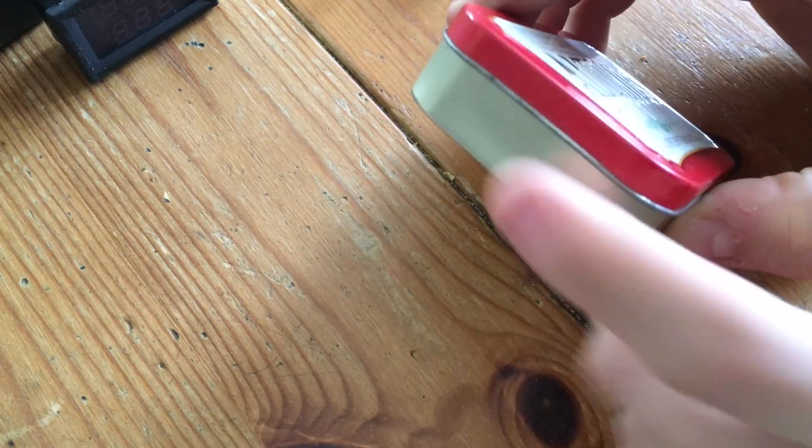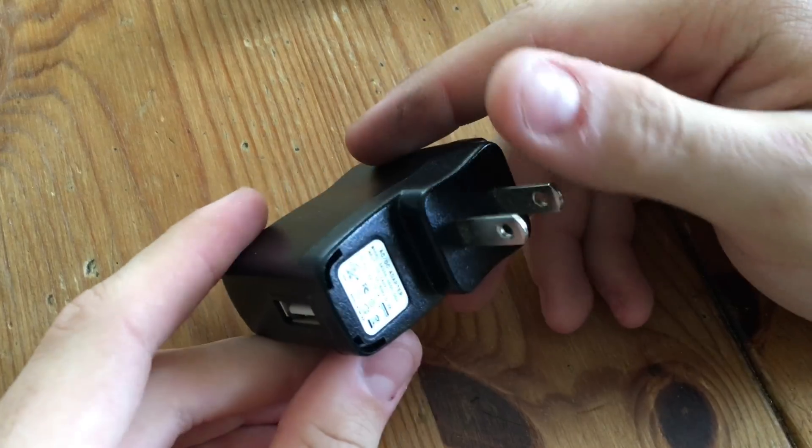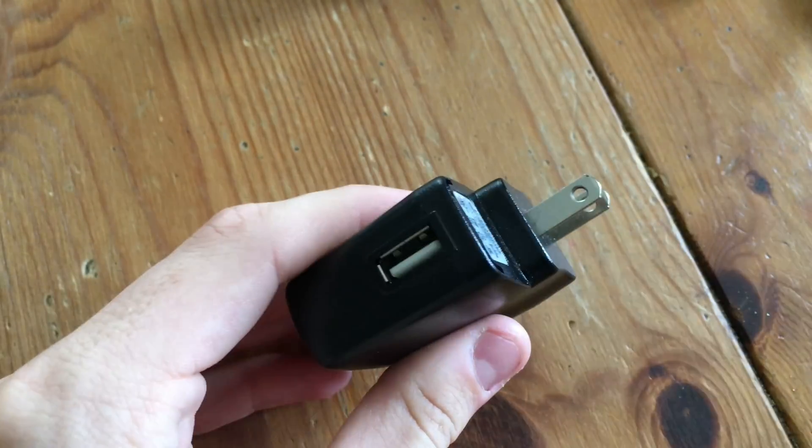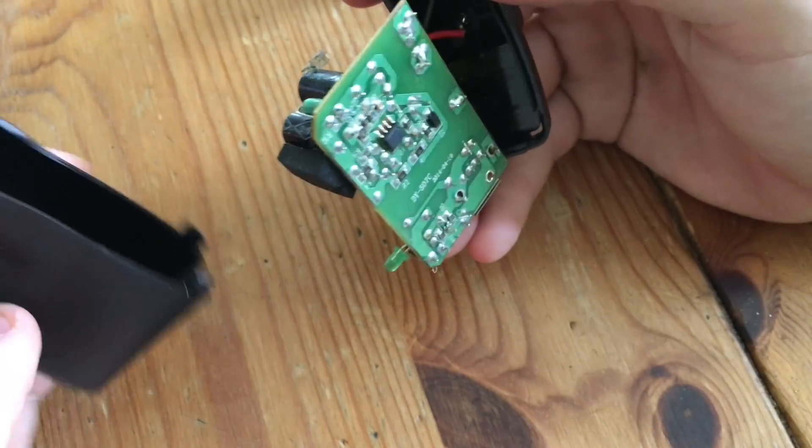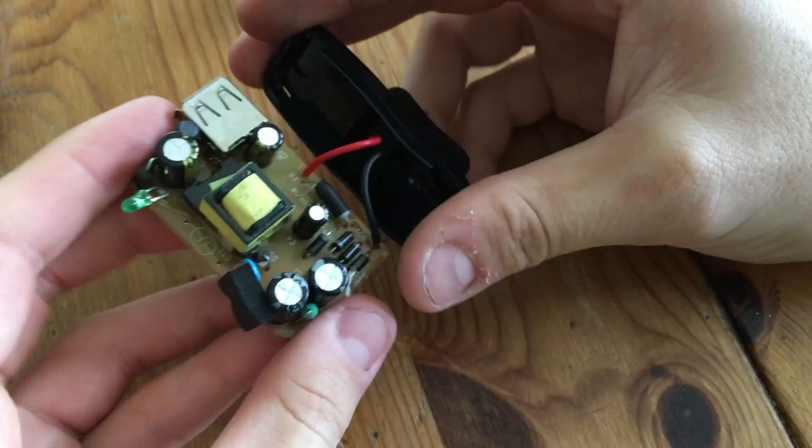The next step is going to be to cut the slot for the USB port. In order to get the USB port out of this little adapter, we're going to remove its one screw, tap it over, drop the screw out, grab the body and pry, and everything should come apart just like that.